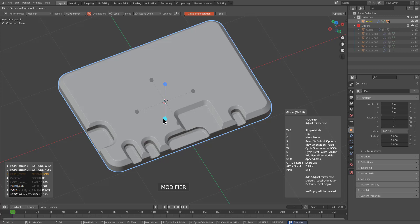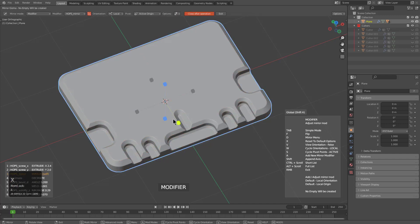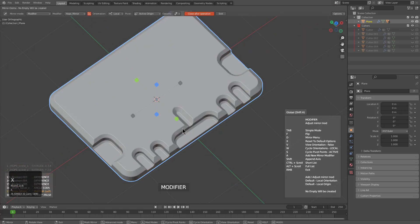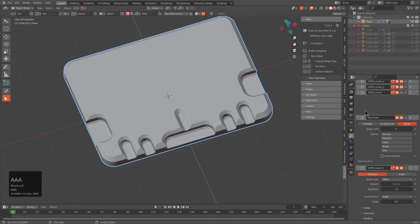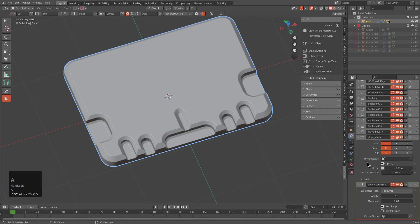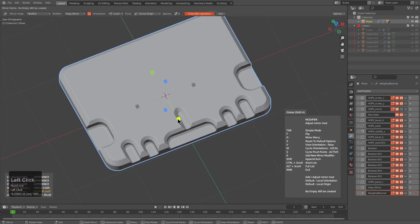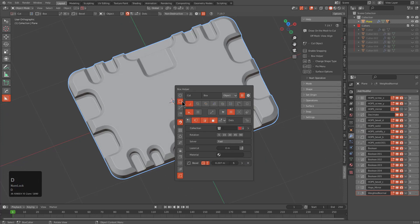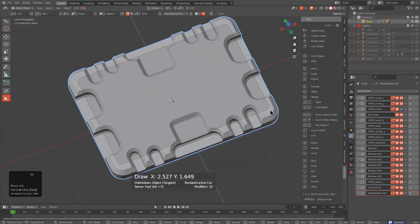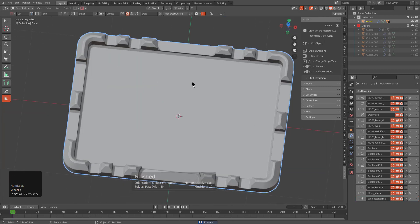From here, press alt X then A to add a new mirror modifier, mirroring on X while holding shift, then set the mirror back to default and also mirror on Y. After collapsing the modifiers, navigate to the correct mirror modifier and scroll to recall it, making adjustments to the cutters. Just like that we've cut an interior — a quick panel playing with Q bevel, front face bevel (reverse bevel), and Bevel Both Ends.